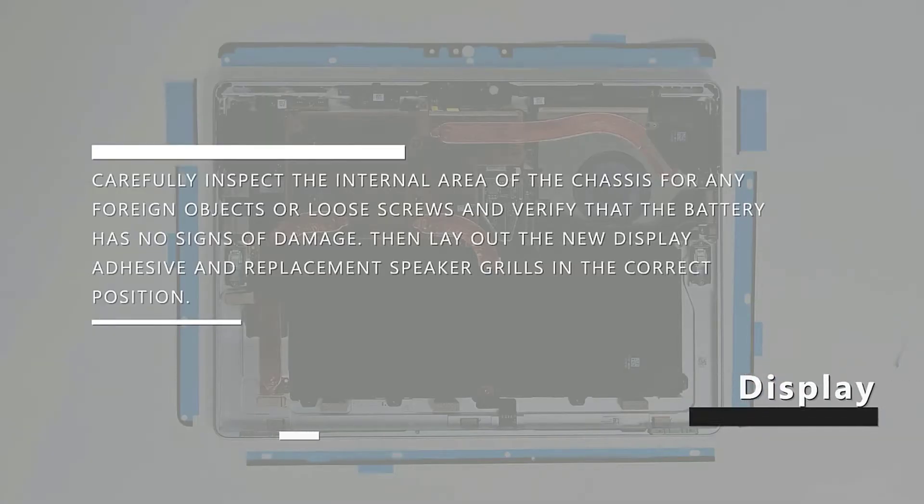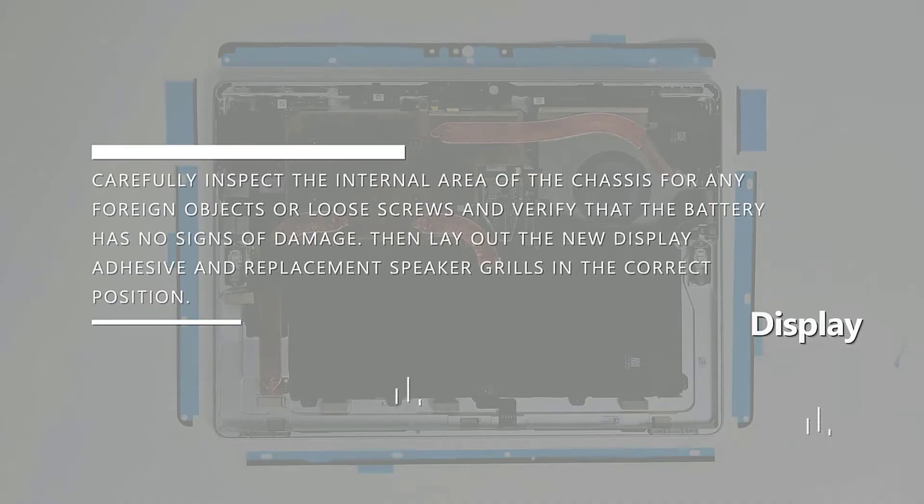Carefully inspect the internal area of the chassis for any foreign objects or loose screws, and verify that the battery has no signs of damage.